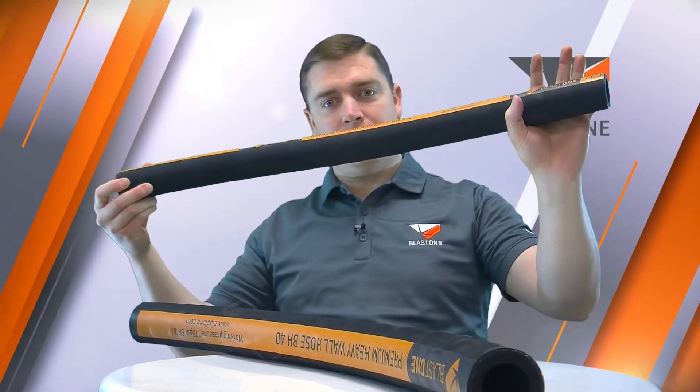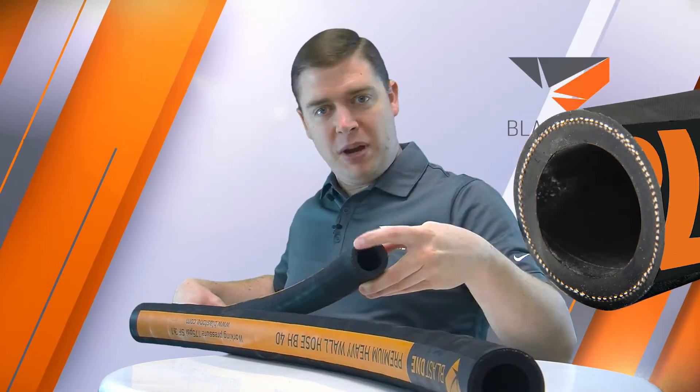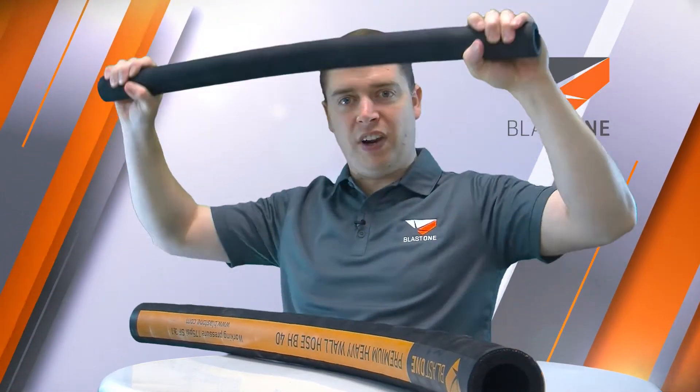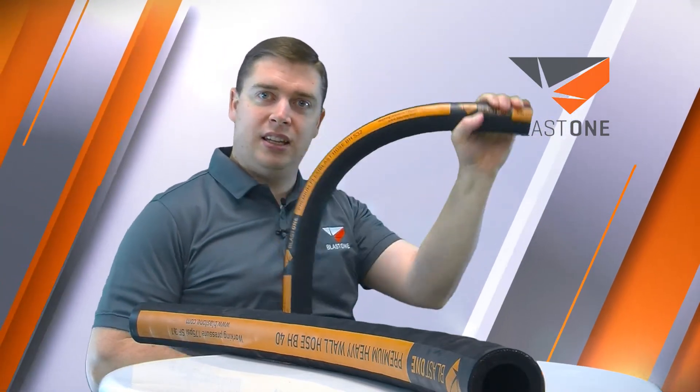We have the Superflex blast hose, which has a two-ply layer of mesh inside, making it extremely flexible. This is the blast hose you use on the end of your hose, next to your nozzle, so the guy blasting can flex and get into those tight corners. That's Superflex blast hose.